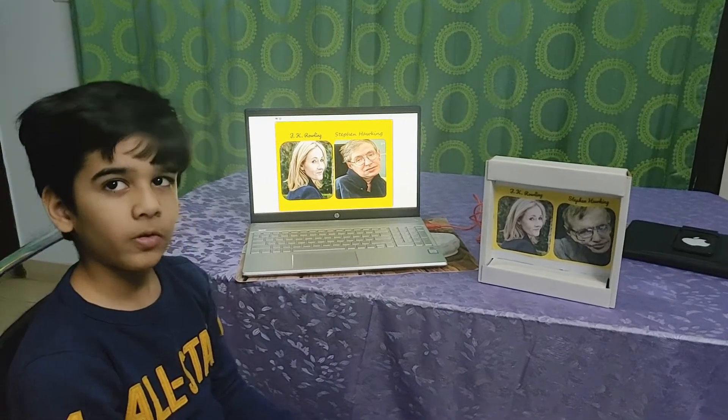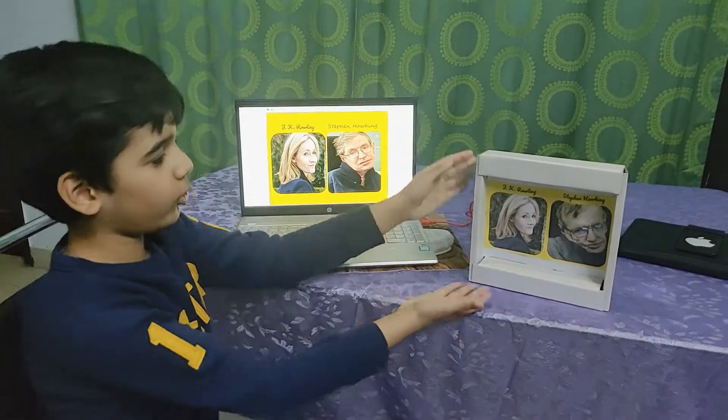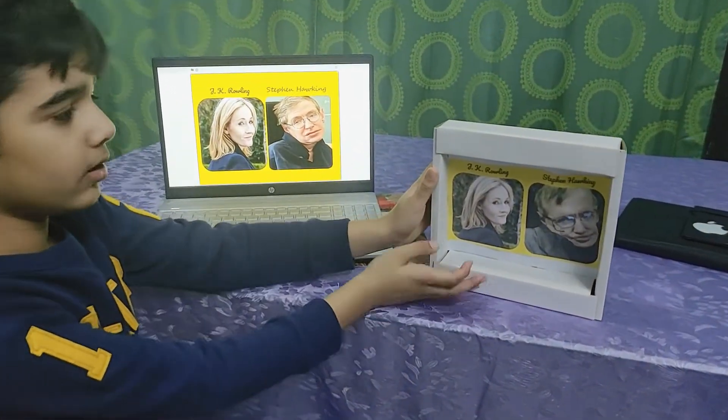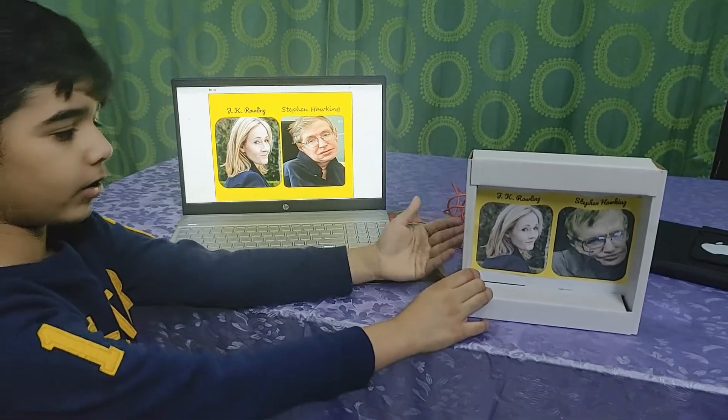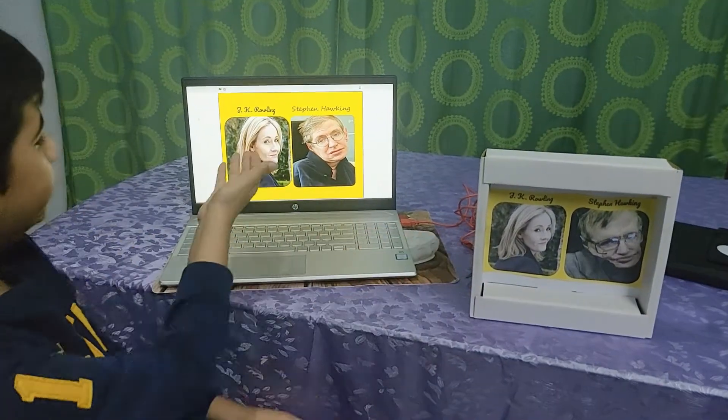Welcome back to RfHQ. I made this interactive photo frame. It's made using a chocolate box, recycled completely, and a Makey Makey which is connected to the back of the chocolate box, and Scratch.